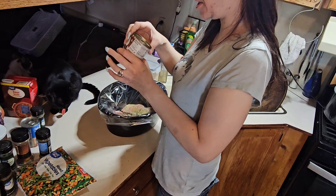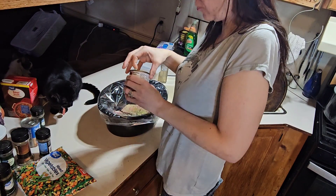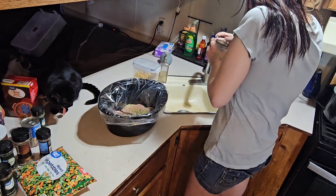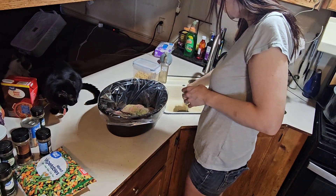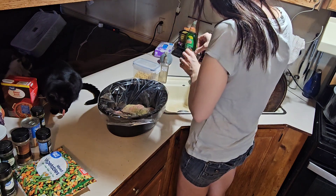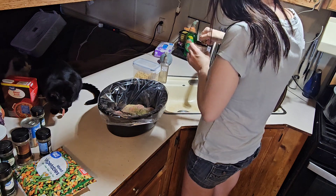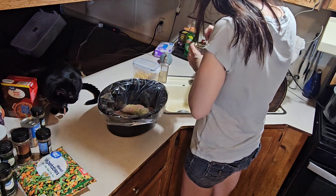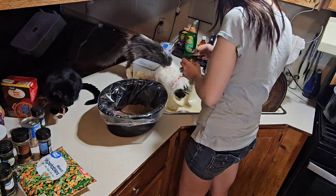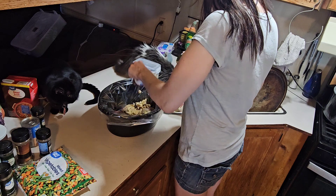Now that all the seasoning's done, I'm going to add in mushrooms. I need to dump out the juice first. Look at this cat — she likes to suck up everything, she's in the sink drinking the mushroom juice. Okay, mushrooms are in.